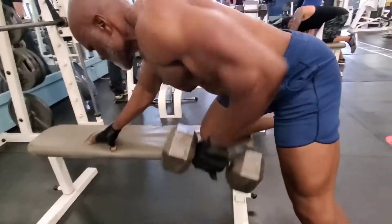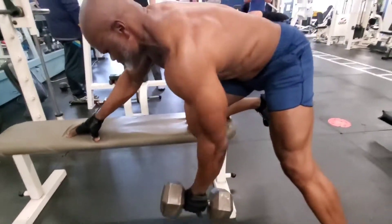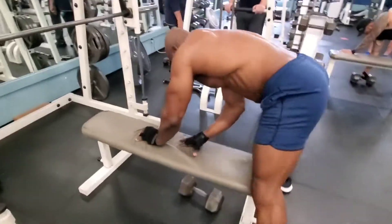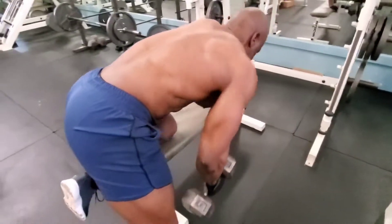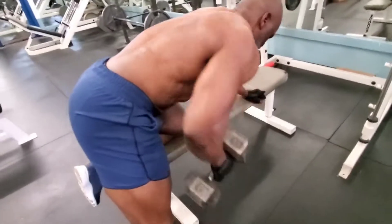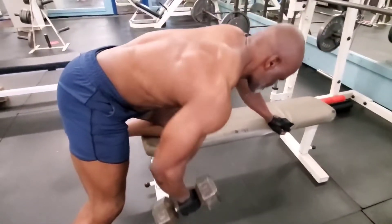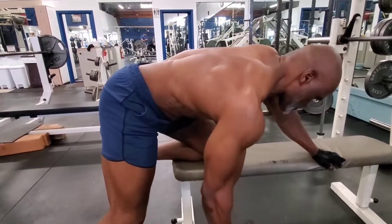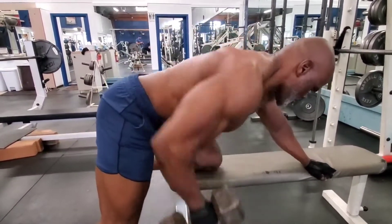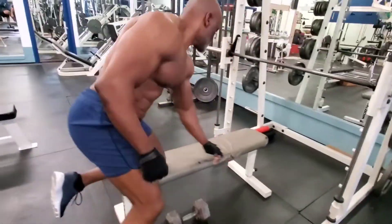This third exercise, as you can see, is the dumbbell one-arm row, which hits the middle part of the back again, along with secondary muscles — your forearm, rear delt, and trap. It builds the individual middle part of your back for mass and thickness.